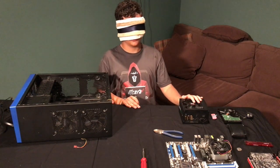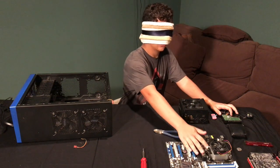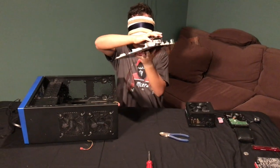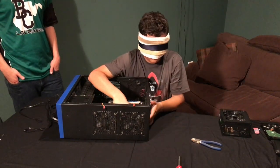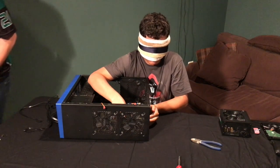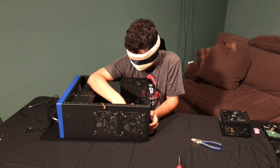Where's the board? Got it. Life too relaxing? Need some stress and frustration? Try building a computer blindfolded - guaranteed to increase stress levels by at least 15%.